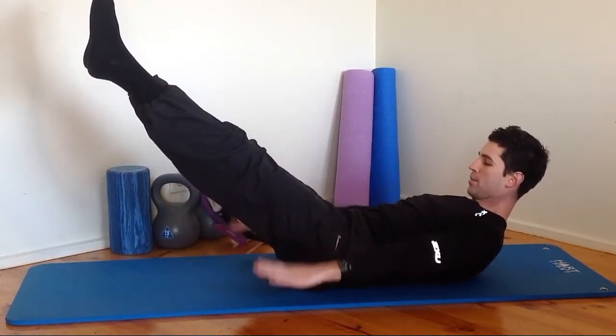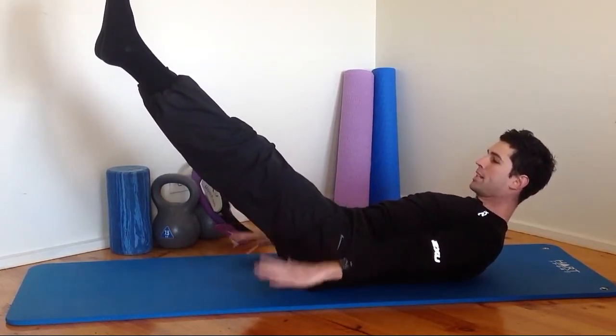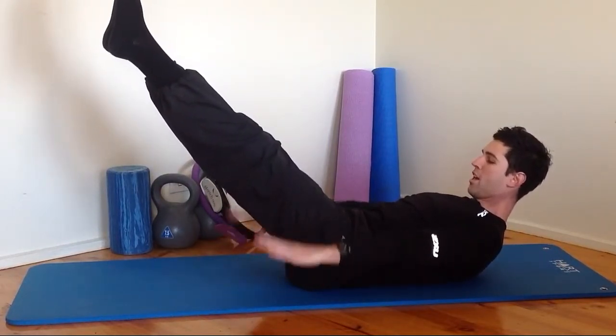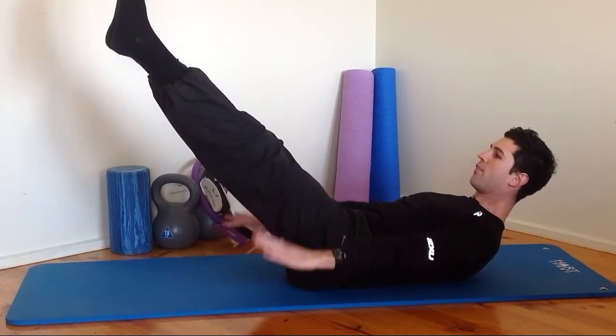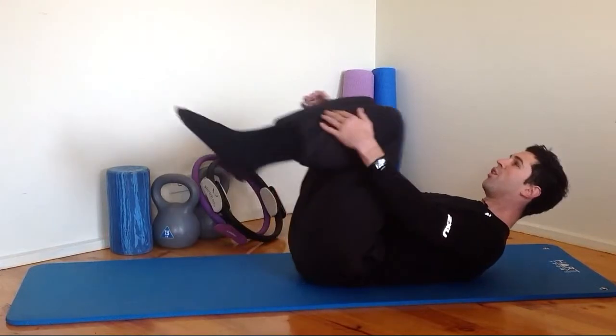20 seconds — quicker with the arms, chin tucked, ribcage tucked. Try and keep your lower back down on the mat if you've got the legs out. Quicker with the arms, stronger with the arms. 10, 9, 8, 7, 6, 5, 4, 3, 2, 1. Roll down.